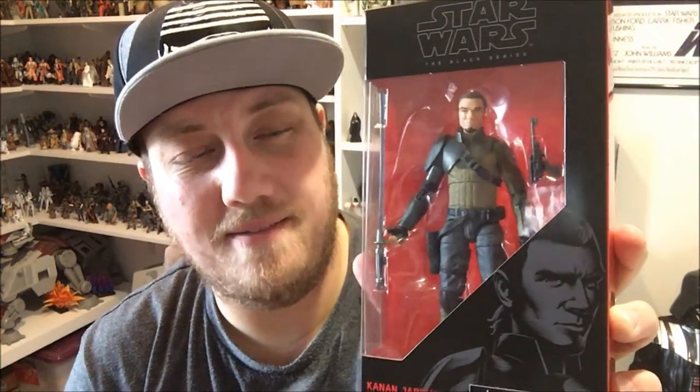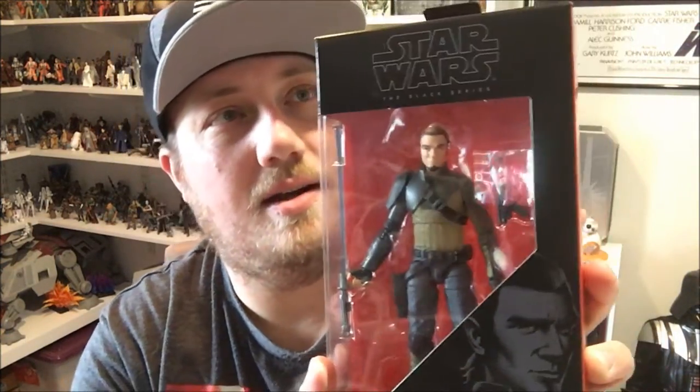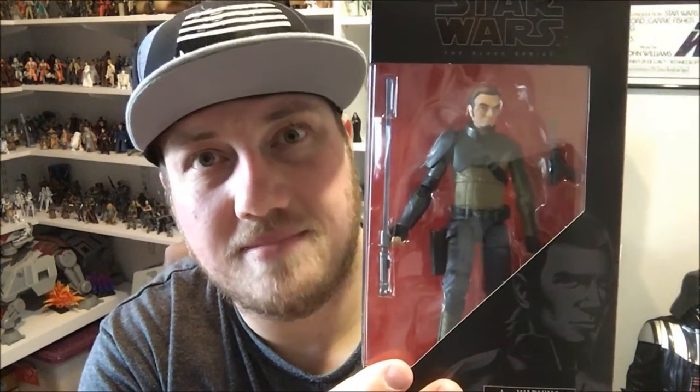Hey guys, welcome back to another Star Wars Black Series figure review. Kanan Jarrus — just picked this up last night from my local Kmart. Kmarts are just getting all these figures in, which is awesome. So far I haven't been able to find Ahsoka and Luke, but chances are they're gonna show up anytime soon. Here's number 19 from the third phase of the Black Series line.